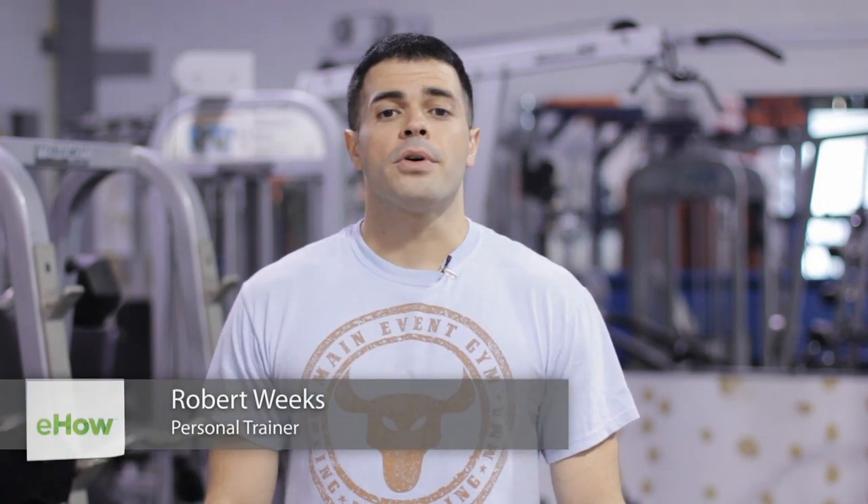My name is Robert Weeks. I'm a mixed martial artist and personal trainer. Today I'm at Main Event Sports Club and I'm going to be teaching you about weightlifting exercises for tall people.